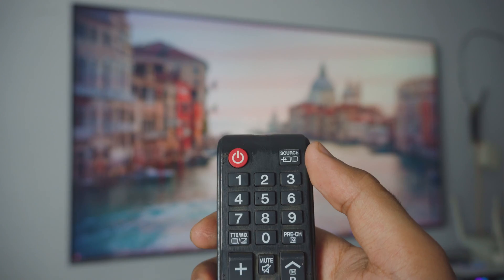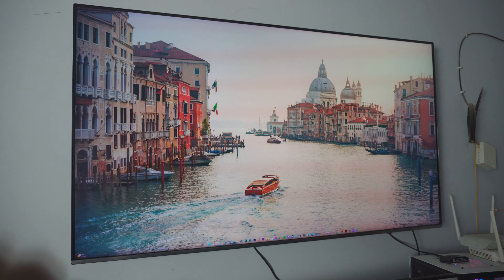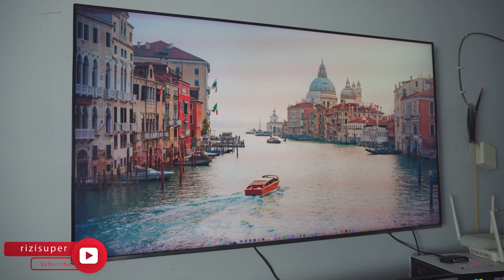By the way, if you have an old TV, I'll link that tutorial up here in the corner — be sure to check it out. In this case, you don't have to open anything, so just follow this tutorial.